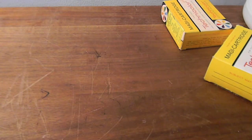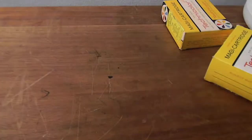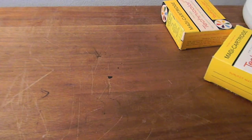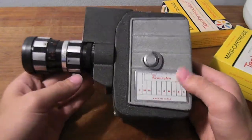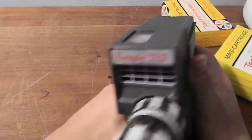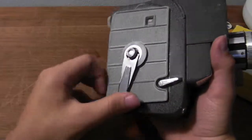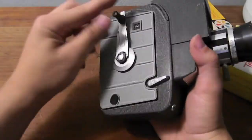Also what came with the set is the camera. Here's the box — unfortunately the box has decayed, it's not moldy, just decayed. But inside is this Remington 8 millimeter camera. It is very, very nice. Remington Reflex Zoom — here's the side and the crank for your film.